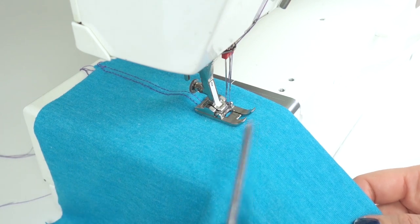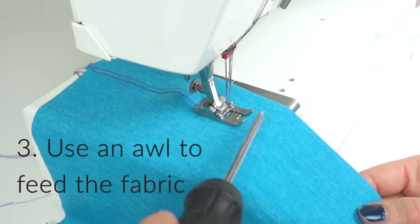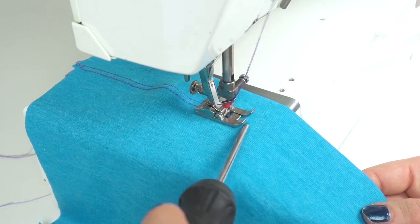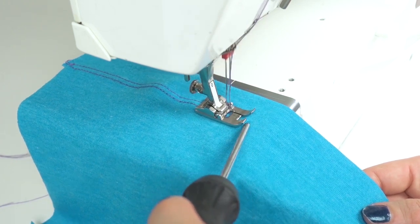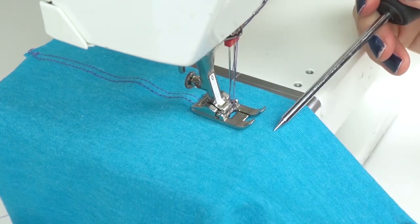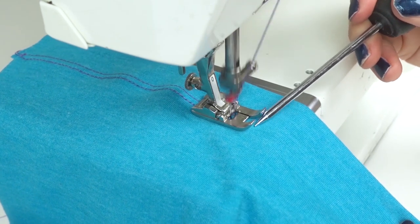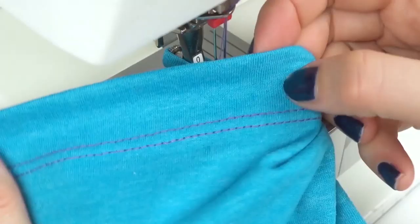To prevent drag lines when hemming stretchy and soft knits, use an oil to feed the upper layer of the fabric towards the presser foot. Do this in a rhythmic motion for an even feeding of the fabric. Some prefer to use a walking foot for this purpose, but I like how the oil allows me to really control the exact feeding and makes it easy to adjust when needed.